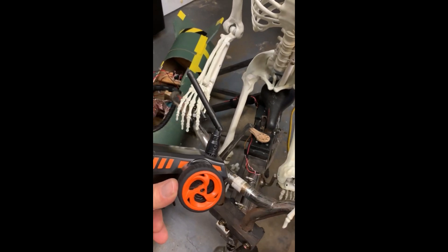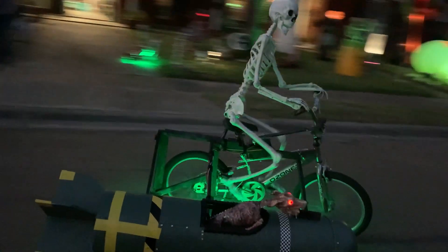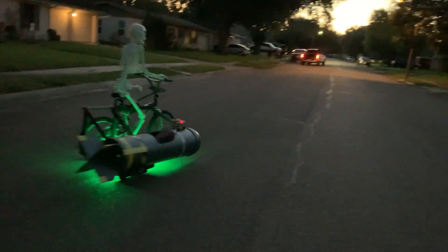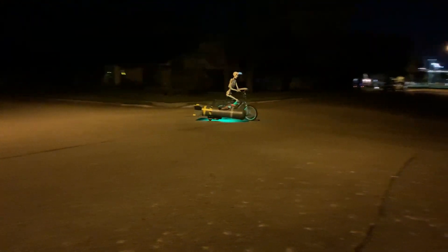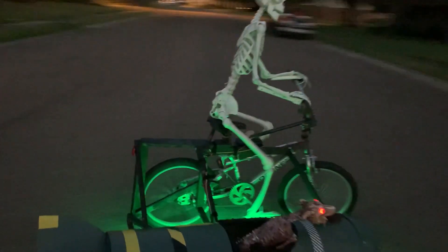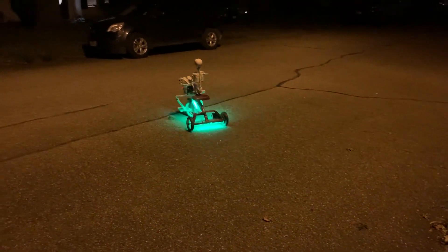For steering, they're using a high torque 12 volt servo that runs around $70. Not cheap, but when you're pushing around a set of steel handlebars, you'll want that extra power. A basic two channel RC transmitter and receiver communicate to the speed controller, just like you would with an RC car. As for the skeleton, it looks like it's doing a lot of work, but really it's just zip tied to the pedals and the handlebars. You could replace it with a dummy or just ride it around with an empty seat. For a fun sized version of this, they made a tricycle version for a mini skeleton, which in some ways is actually creepier.